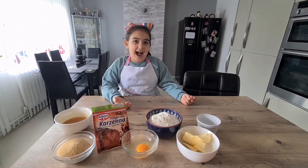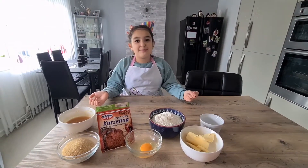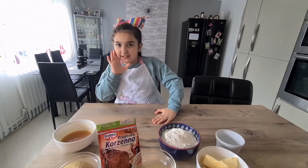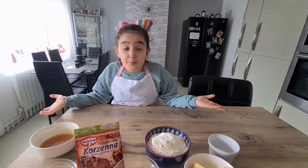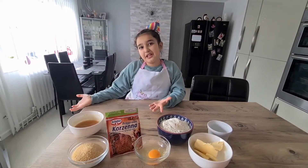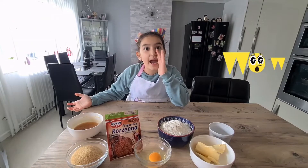Hi guys, this is me Olivia and today we are going to be making Pjernitski. Pjernitski — what's that? Pjernitski is a cookie, kind of like a gingerbread man, but way better.